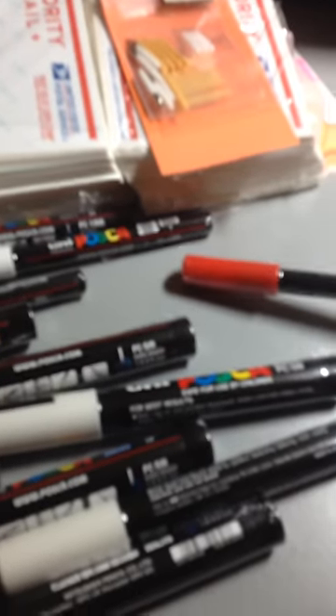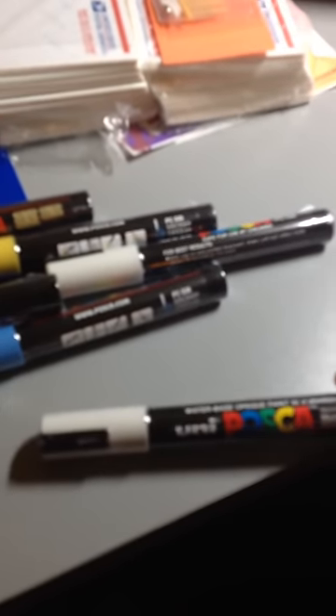I got the other fine tip markers — I never tried this kind. I got a red, a black, another black — you can't go wrong with blacks — and two whites because I love their whites: very opaque, work very well. And then I got violet, white, another white, slate gray, sky blue, red wine, yellow, and straw yellow.